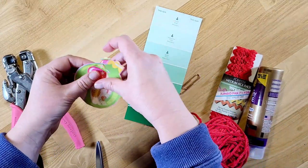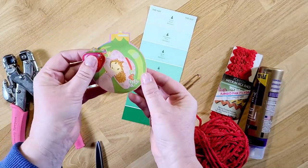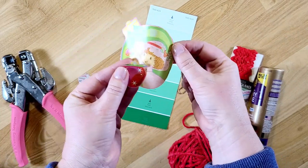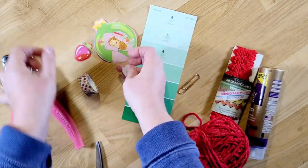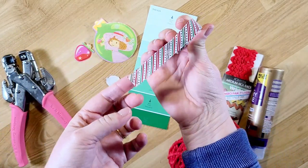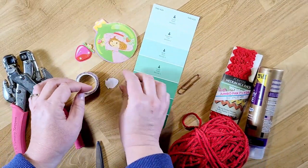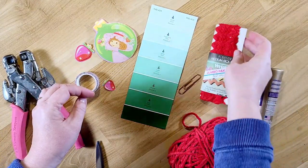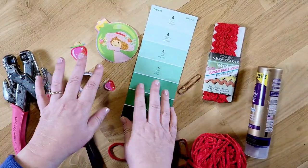I have this strawberry shortcake Christmas wrapping paper, and I cut out two strawberries and this picture of Strawberry Shortcake. I also have some washi tape — it's just a green, gold, and red stripe with a dot.